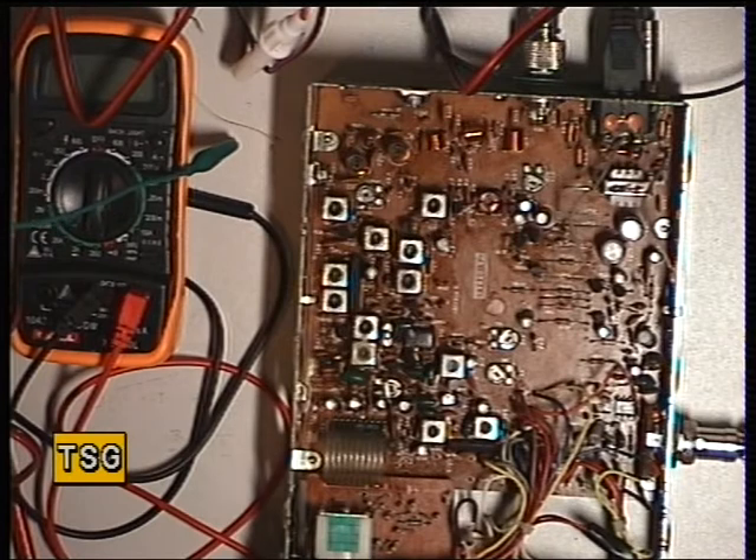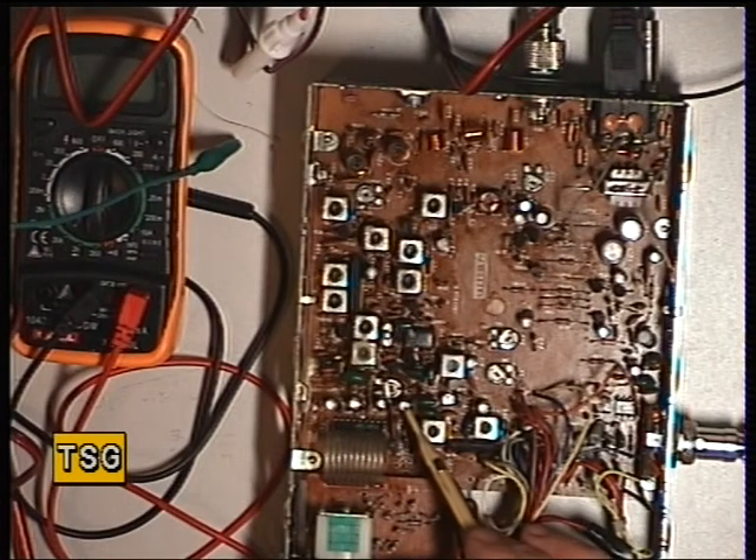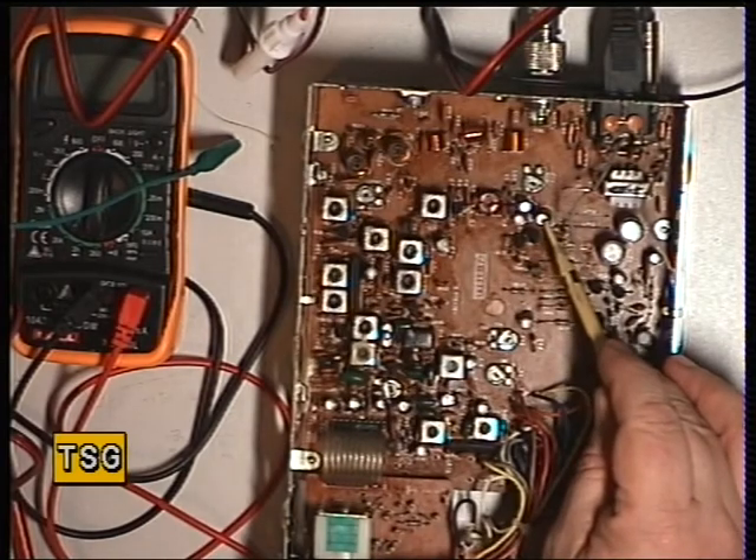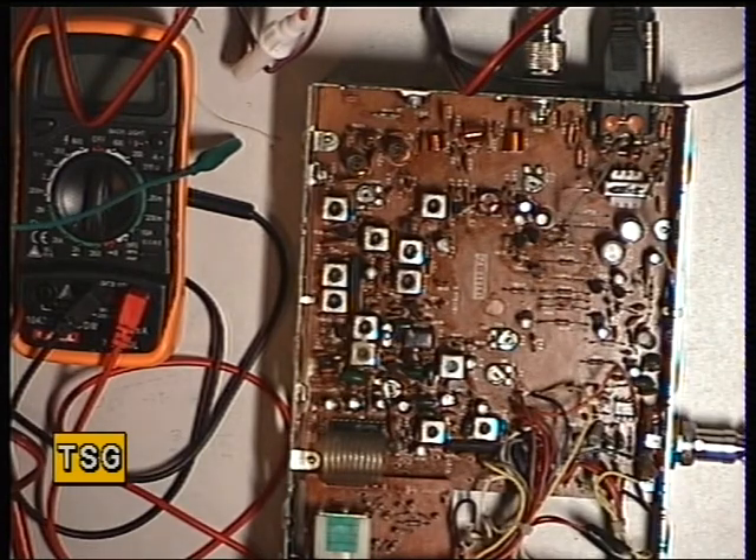We've had sets come back, and we do not want radios that bounce, as you can well imagine being in this kind of business. Those capacitors fail because they're a 10 volt rating, and 10 volts doesn't appear to be quite adequate now these sets are 30 years old. Capacitor 76 is 220 microfarads at 10 volts; we replace it with 220 microfarads at 16 volts. Capacitor 102 is again 220 microfarads at 10 volts and we replace it with 220 microfarads at 16 volts.